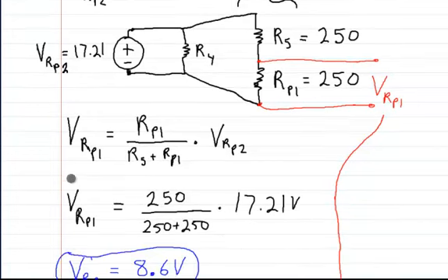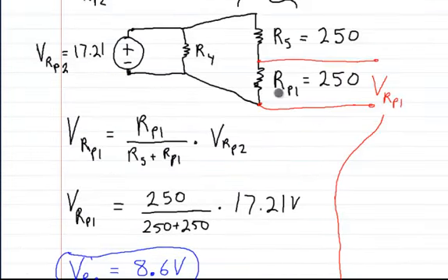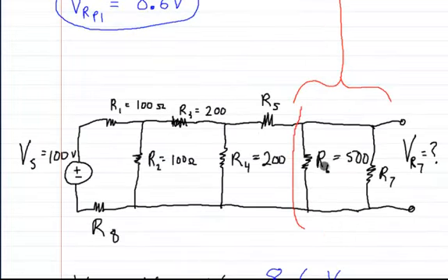So here you're going to multiply RP1 divided by R5 plus RP1 — which is this divided by this plus this — times this voltage. That's how you get the voltage on RP1. Since RP1 is 250 ohms and R5 is 250 ohms, you just plug them in and multiply times the 17.21, which gives you a voltage of 8.6 volts. And this right here is actually RP6 and 7 — that's how we solve for this one.